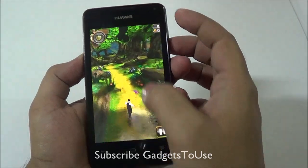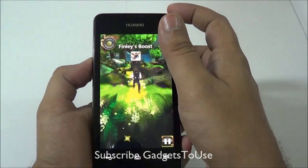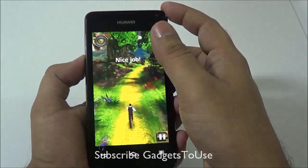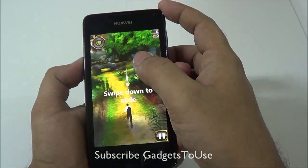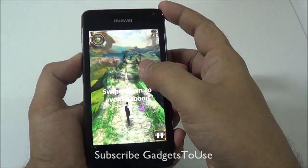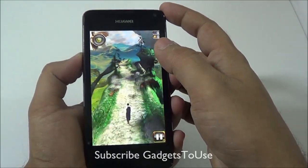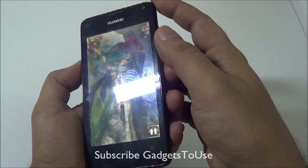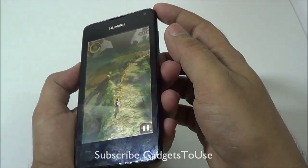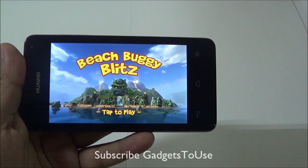Temple Run Oz is running on this device and I do not notice any kind of lag in the graphics. The touchscreen is also pretty responsive during gameplay, and the game is running fine with no lag. The draw distance is not too far but pretty okay for this device, and the sensors are also working well.